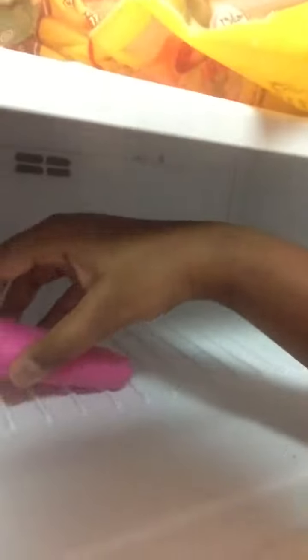Now we're gonna go to the freezer, open it up, and put it in like that. Hopefully you guys can see it. Let me make sure it's not leaking — otherwise that would be a problem. Okay, it's not leaking, that's good.